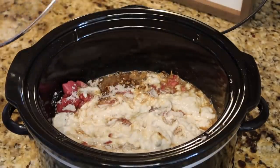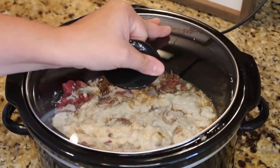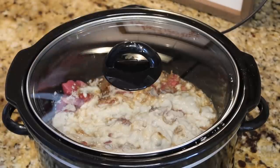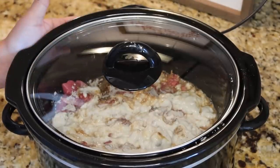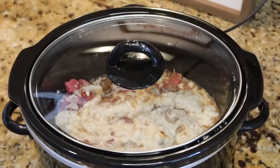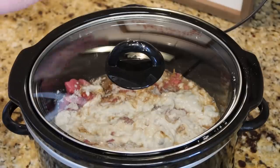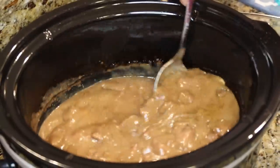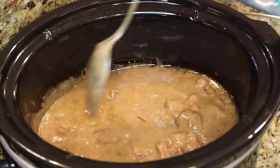This could not get any easier. This is a great recipe to leave on while you're gone all day at work, or like I said, cleaning your house or running errands — that way you have a big help with dinner. I have my crock pot on low and I'm going to let it cook anywhere from six to eight hours. Our beef tips have been cooking all day and they look delicious, with plenty of that gravy.